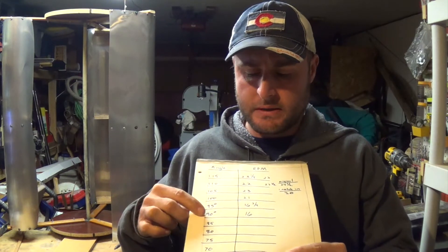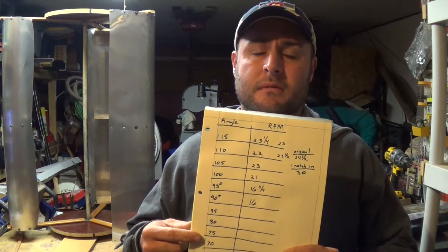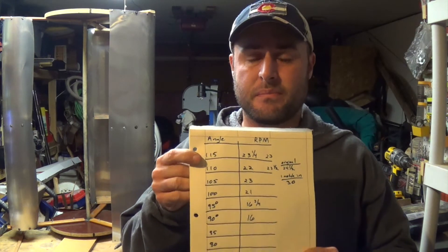Here are my results for my testing. I started at 90 degrees and as I started going up from there, it actually started increasing its revolutions per minute. So I didn't even bother going back down because I knew if it was increasing going up, it was probably going to be decreasing going the other way. I ended up getting my best test results right here at 110 degrees — not perfectly 110 degrees because of the way this thing's made, but it was a reference mark. We got 23 and a half revolutions per minute right there.